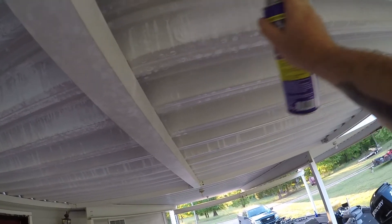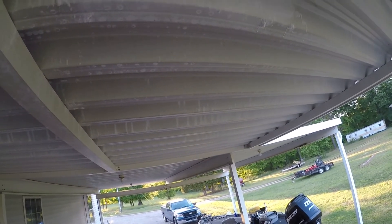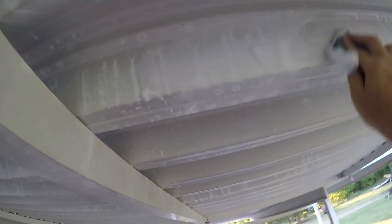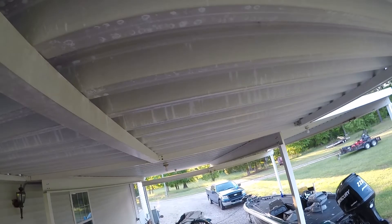This would be the big test to see if something like this would work — I have not tried this up here. Letting that foam up. That would be a long dirty job to do the whole thing, but yeah, that actually worked really well.